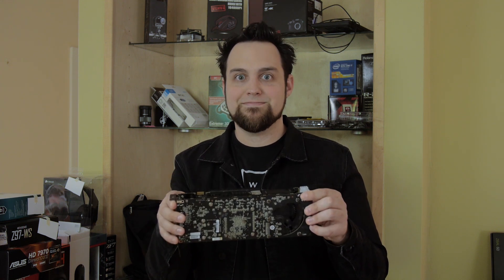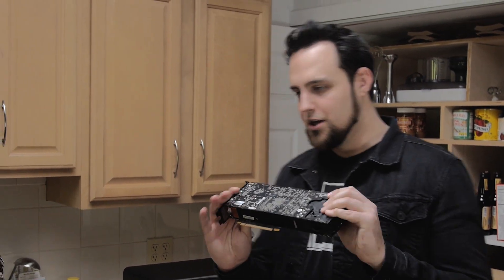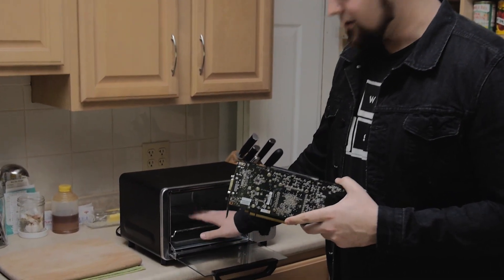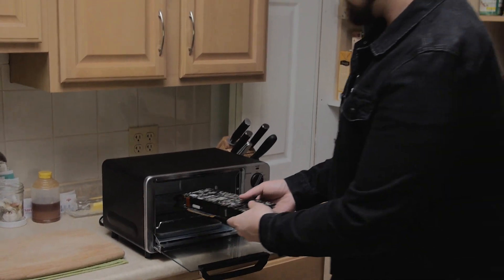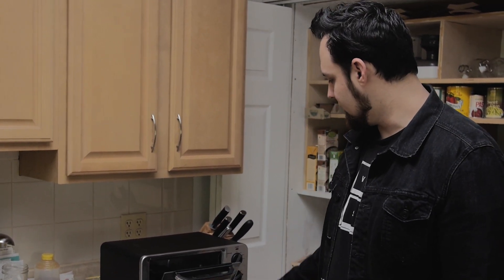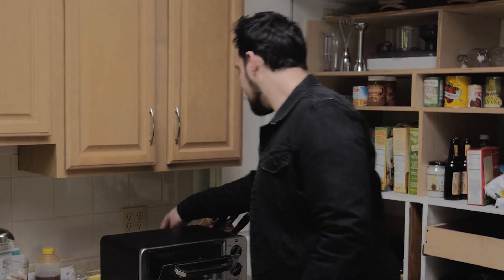Let's go put it in the toaster. All right, so now I'm in the kitchen where I belong, and I've got this 9800 GX2. What I'm going to do is put this into our high-quality toaster here. You put it right in there — this is a bit too big for the toaster, but that's okay. You mainly want to put the core right there in the middle, and it's going to get really good heat going, and then it should reflow the solder just fine.